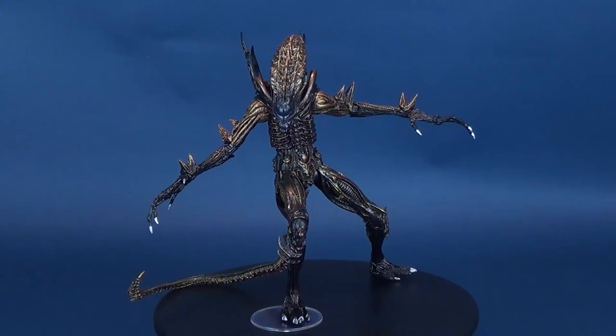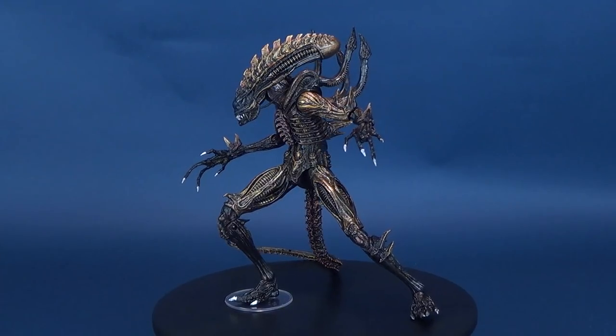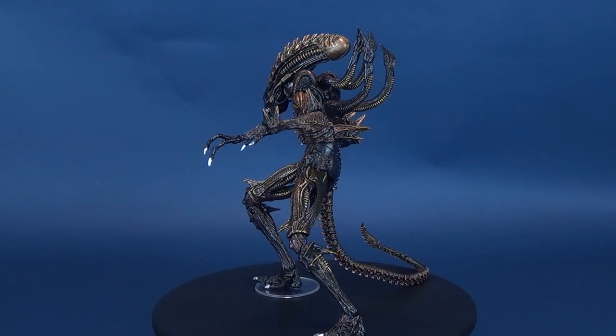You want to be careful of this scorpion sting! Here's your look at the new NECA toys. This is the Kenner Alien line, and this is the Scorpion Alien.